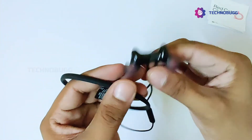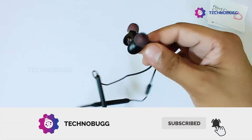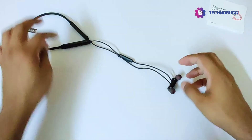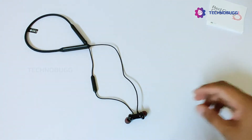So this is the new OnePlus Wireless Z. Do let us know your thoughts about this device and the quick unboxing video in the comment section below. If you have any questions about this device, do let us know and we will be happy to help you.